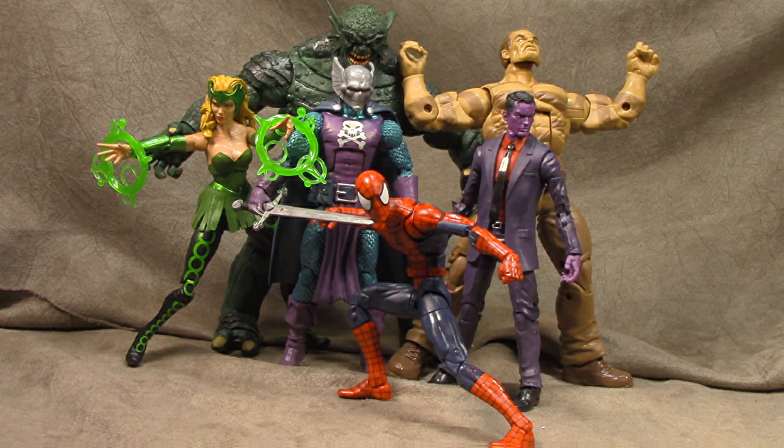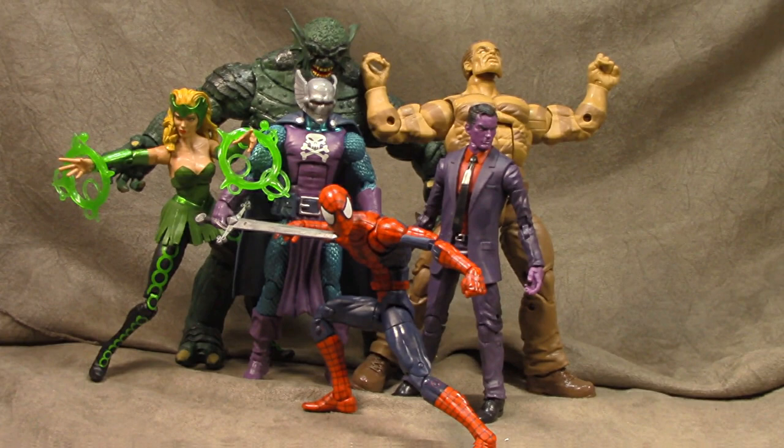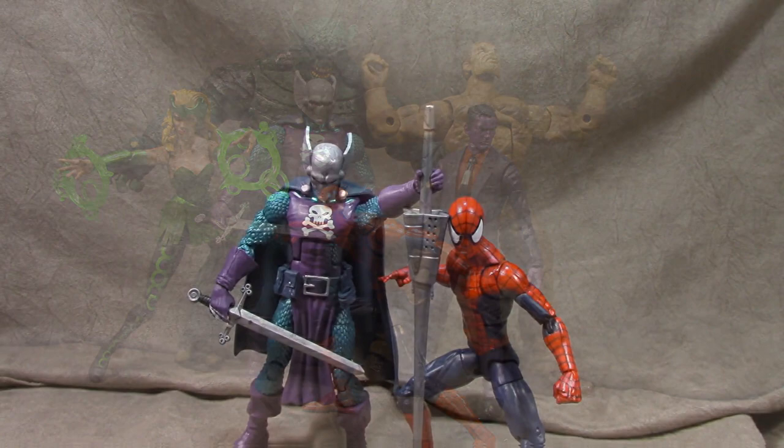What's up everybody, it's your favorite nerd, and today we are looking at the SDCC Marvel Legends 2016 exclusive Raft Prison set. Overall it's pretty good — a couple of little nitpicks on each figure, but for the most part a pretty solid effort. We're going to break it up into teams of two and go through the whole set as one video.